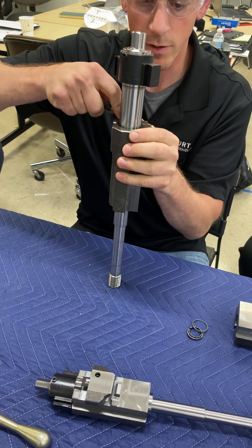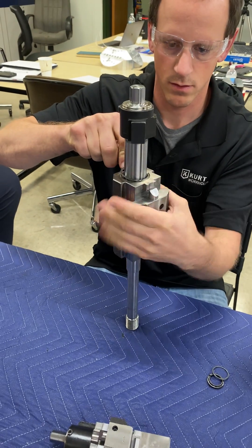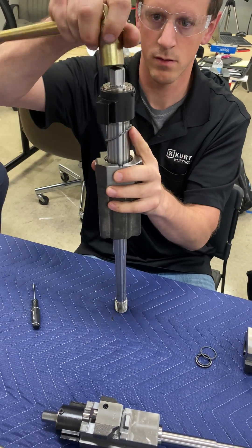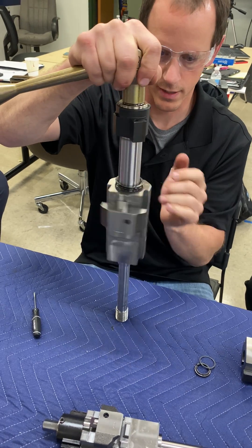This is also a spiral ring. It's a bigger thread on that end. That'll drive the O-ring out that's sealing that end.